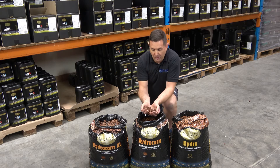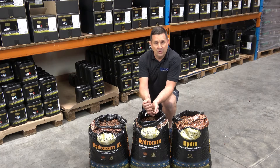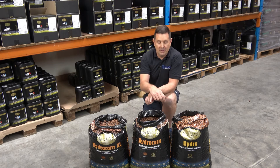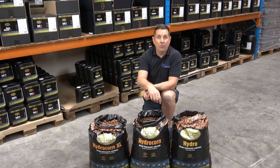Hydrocorn is a special pebble only available to Goat Label. It's a pebble that's basically completely clean of metals, so it gets the RHP stamp, meaning it can be used in horticulture. It's also got the Kiwa certification, which no other pebble has. We can sell this around the world because of the low metal density within the pebble, due to a natural clay that we use.